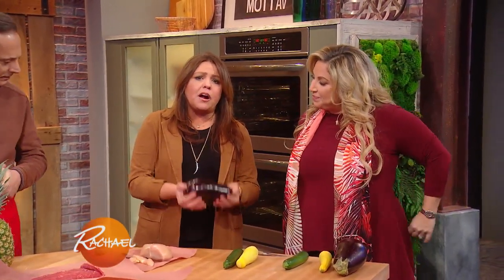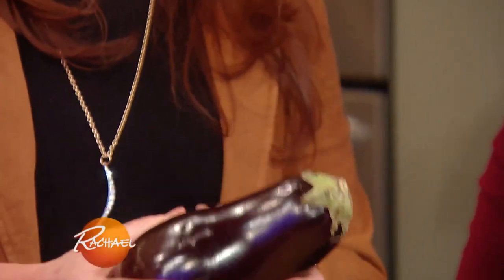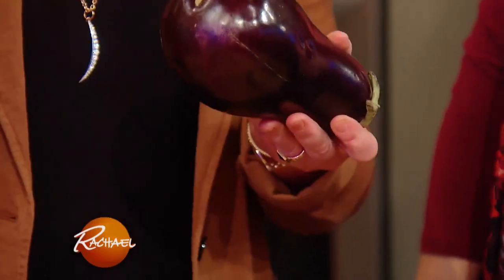When you're shopping for eggplant, you want it to be really heavy. It should not be light and spongy — it should be heavy and dense. Otherwise when you cut it open, it's gonna be black and dried out on the inside.